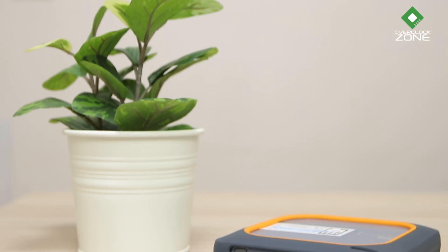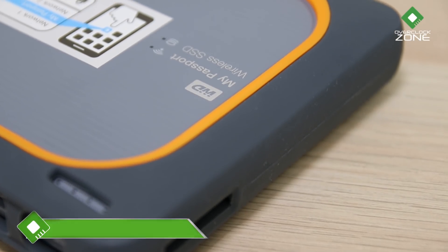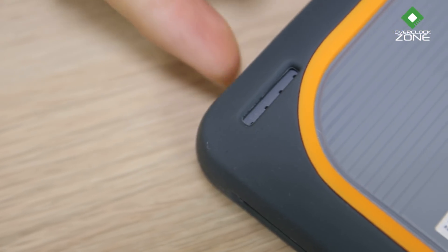รูปร่างของตัว Drive มาในทรงสี่เหลี่ยม หุ้มรอบด้วยซิลิโคนเนื้อหนาพอสมควรเพื่อป้องกันและซับแรงกระแทก ในสเปคยังระบุว่าสามารถป้องกันความเสียหายได้ถ้าตกจากความสูงไม่เกิน 1 เมตร ด้านบนมีไฟแสดงสถานะ 3 จุด